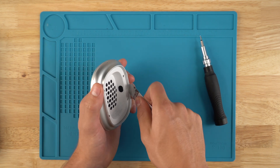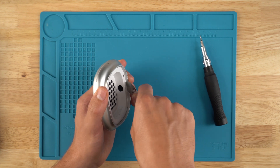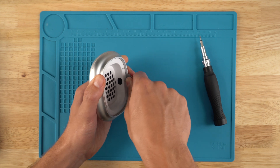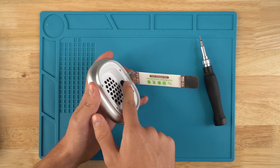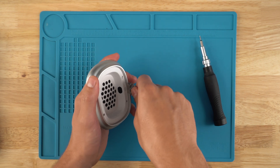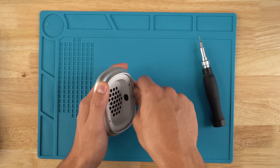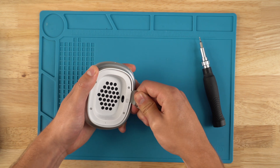I'll be coming in with the pry tool kind of sideways, pushing until the pry tool is wedged. Now I'll pry up — this adhesive is very strong.